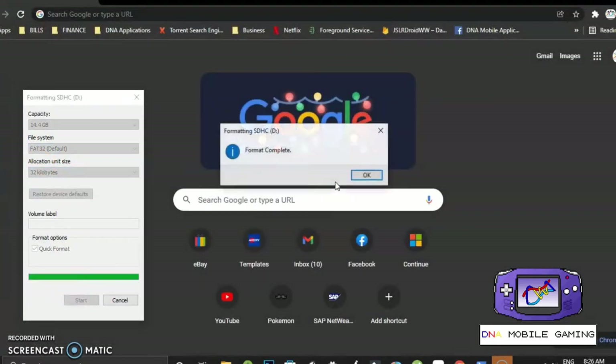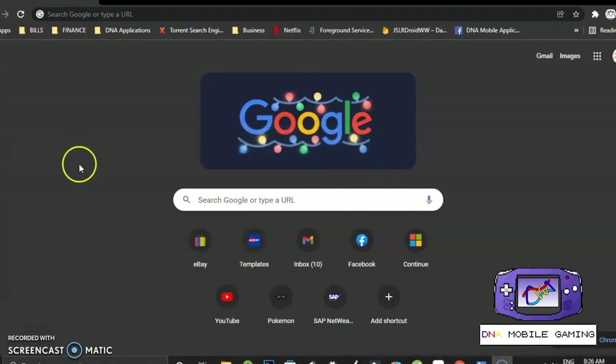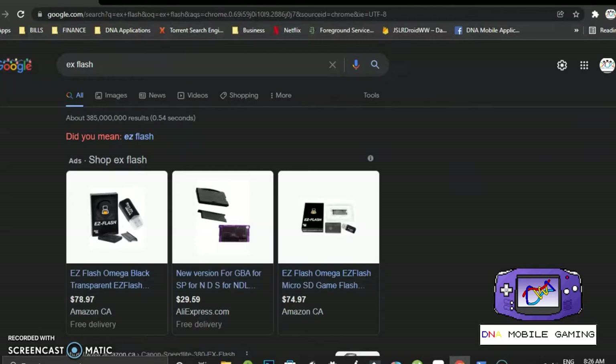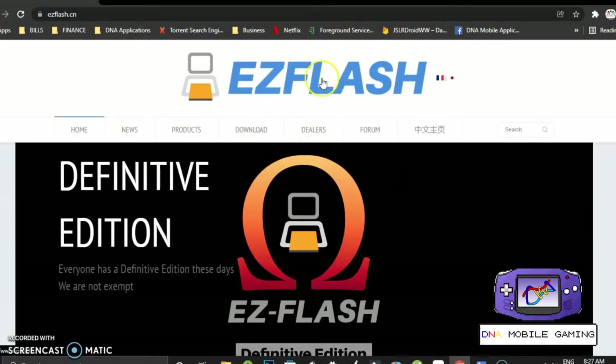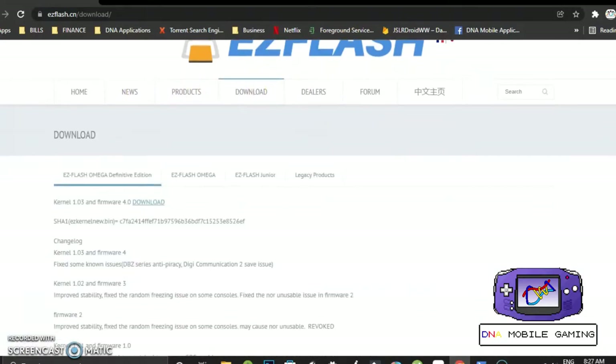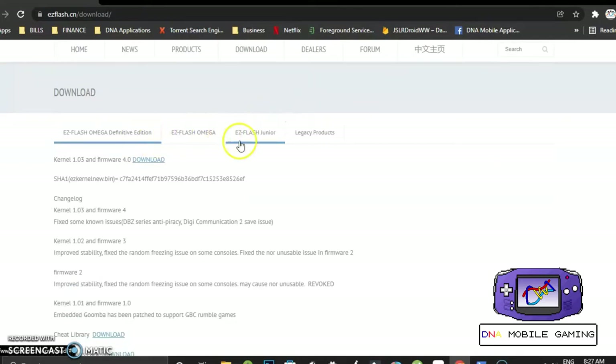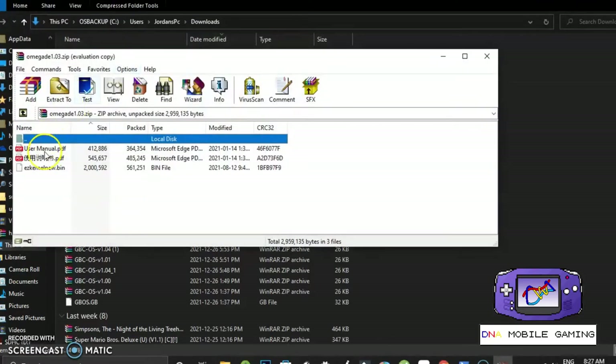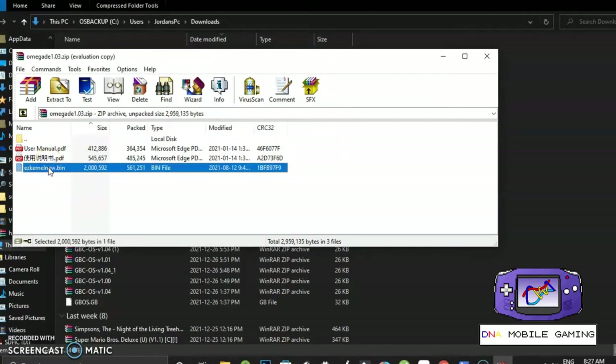The card was already formatted, and now we're going to navigate to Easy Flash's website. Go to easyflash.cn — the website on the box is probably from the supplier on Amazon, so if you want to get it from the actual Easy Flash website you can do so. At the top of the screen click on the download page or download link, then navigate to your Easy Flash product. Mine is the definitive edition, so I'm going to download the software — that was pretty quick. I'm going to copy that bin file.